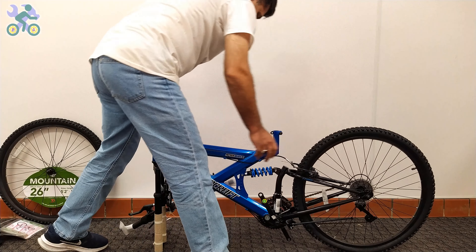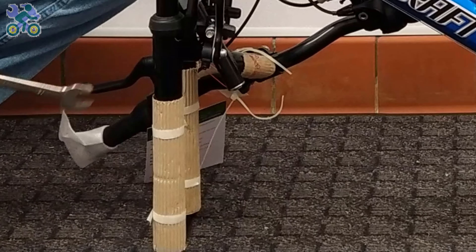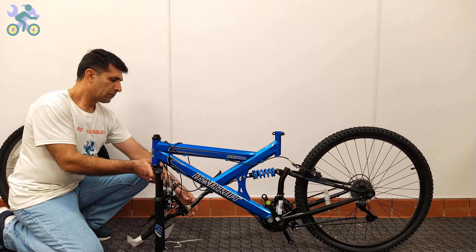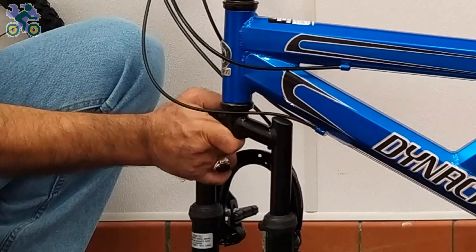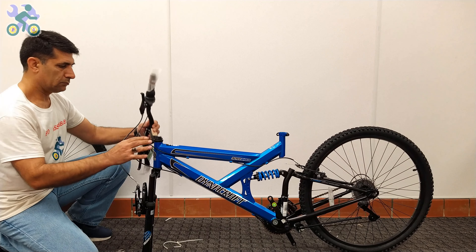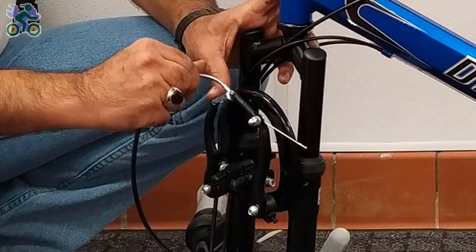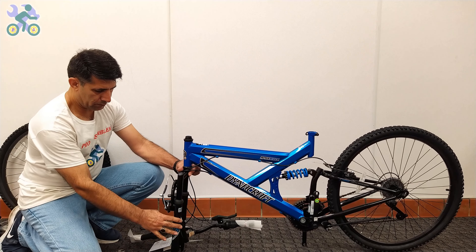For easier assembly, you can lean the rear wheel against a wall or other object, though it's not necessary. If present, remove the plastic piece from the end of the fork. To determine the correct direction, turn the fork so that the brake system is facing forward. The brake cables should be placed in front or outside of the fork, not inside or behind it. Remove the brake knob or brake noodle, or for caliper brakes or V-brakes, slightly loosen the brake wire anchor knot.